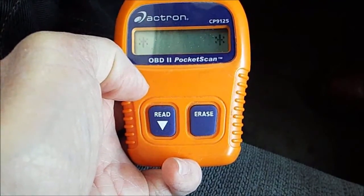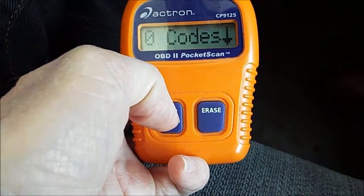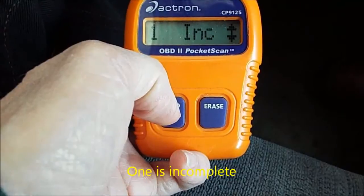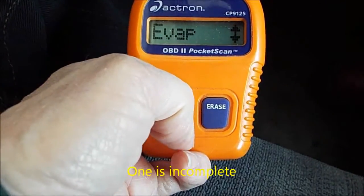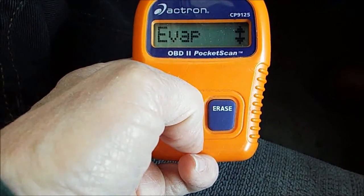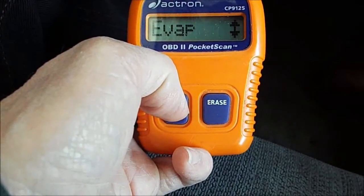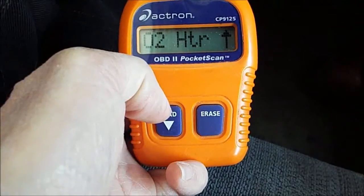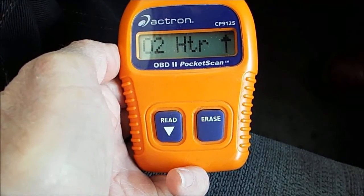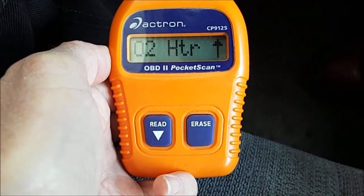Once it's done that, it says zero codes, which is a good thing. But if I push this down to the monitor, I have one that's not ready — my EVAP sensor is not functioning properly. I suppose I could replace that, but I don't intend to since this car is now legal to drive. At least I know what it is. I just wanted to show this and encourage people to get one of these things because it really can help you save a lot of money and keep some peace of mind about your vehicle.